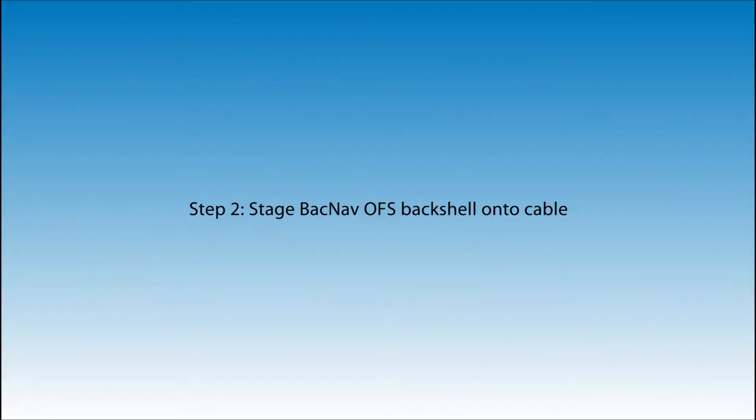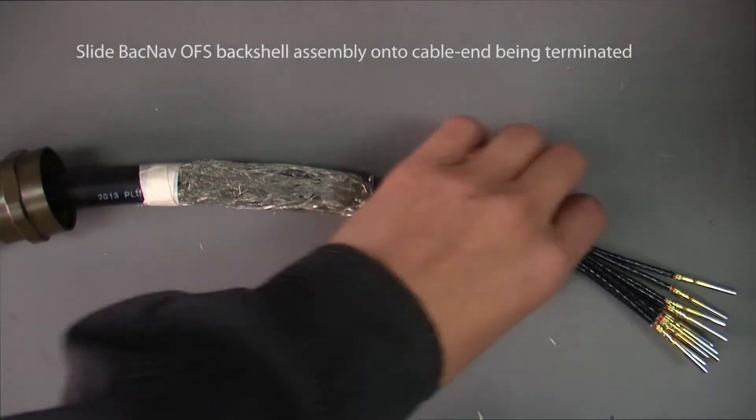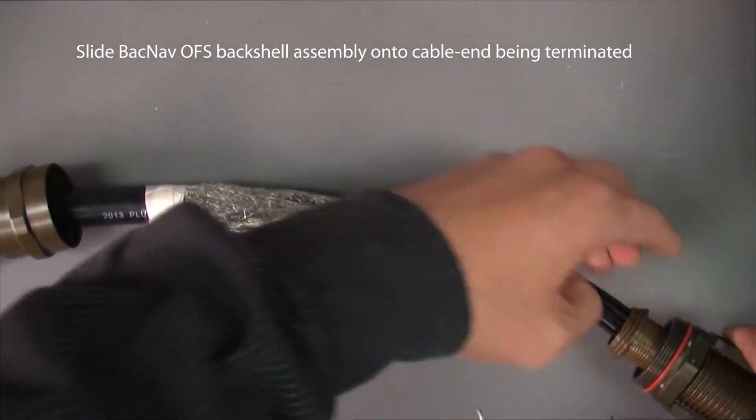Step 2: Stage BACNAV OFS back shell onto cable. Step 3: Stage compression nut and gland nut assembly onto cable. Step 4: Slide BACNAV OFS back shell assembly onto the cable end being terminated.